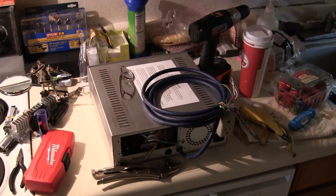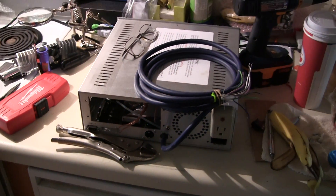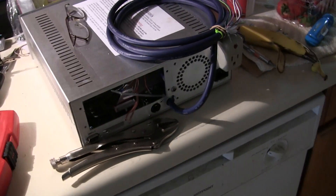This is my controller box. As you can see, there's a big gaping hole in the back of it where the G540 goes. This big fat cable here is my breakout cable for my internal breakout board.